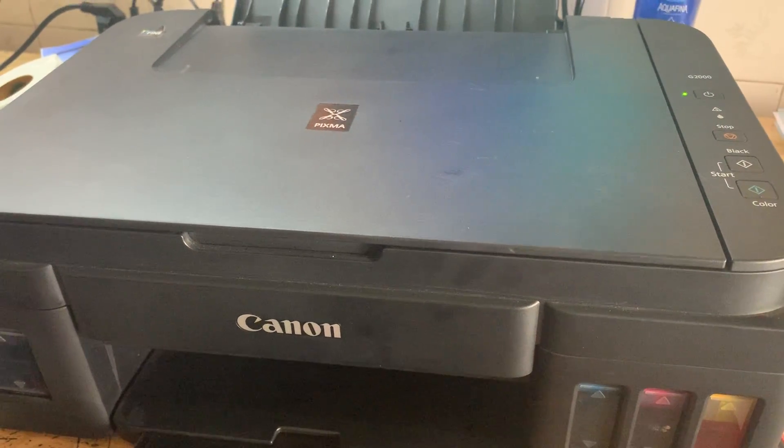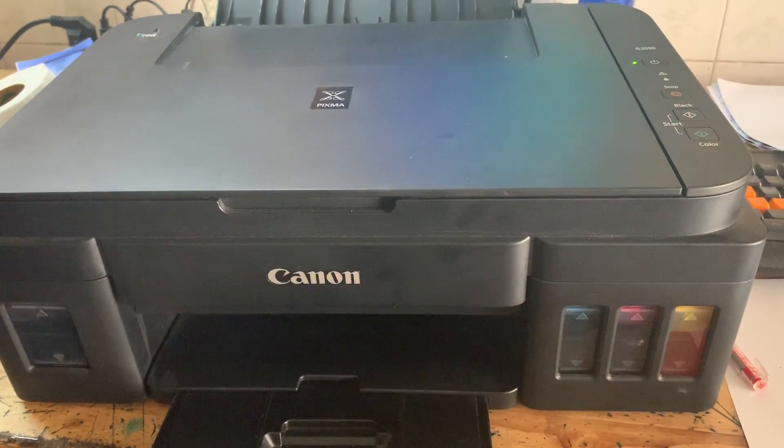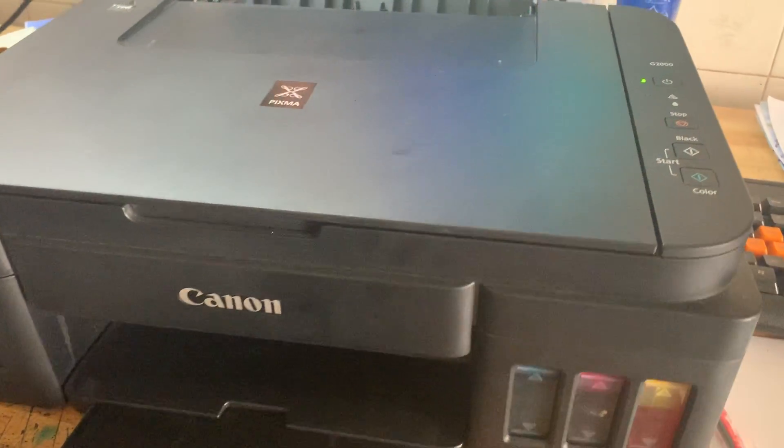This video shows how to replace the ink cartridge on a Canon printer. Thank you.